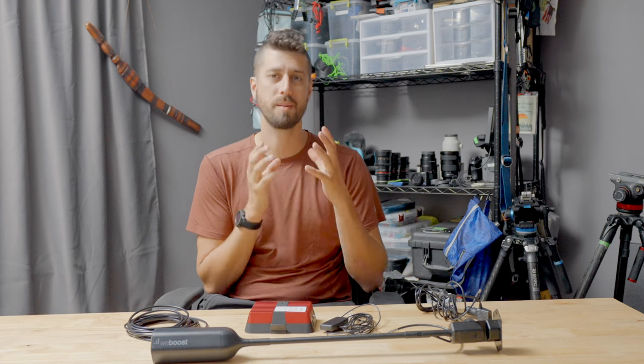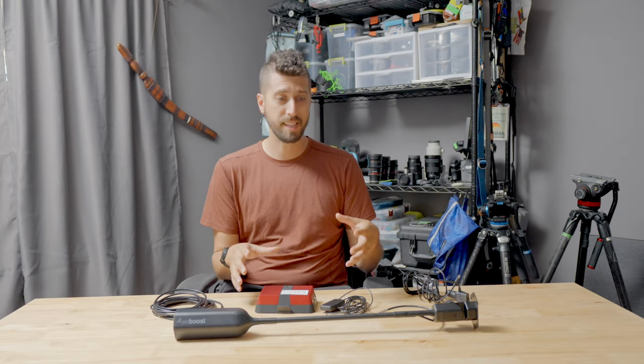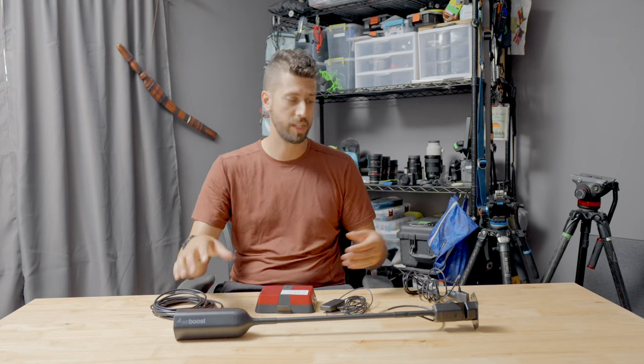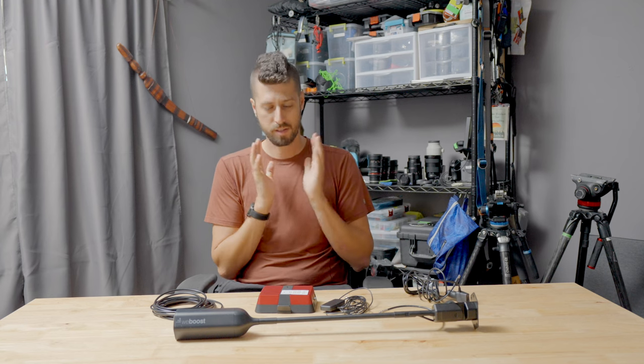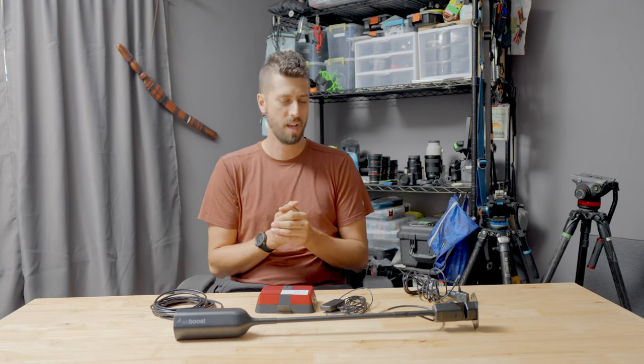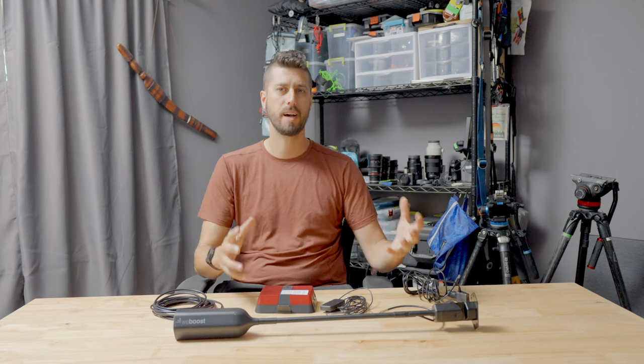I had the opportunity to test out the weBoost Overland version. It is a signal booster, not a satellite device. Basically, it improves your cell phone's ability to have signal, and it is a very simple device to use.